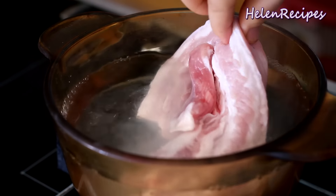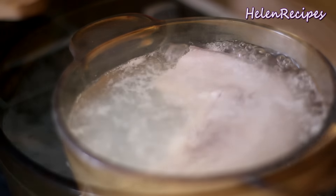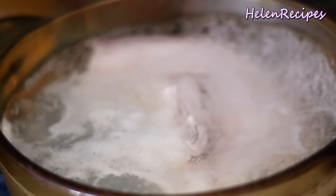How to boil pork? That sounds simple, but there's of course always secrets to make it perfect. Let's get cooking!